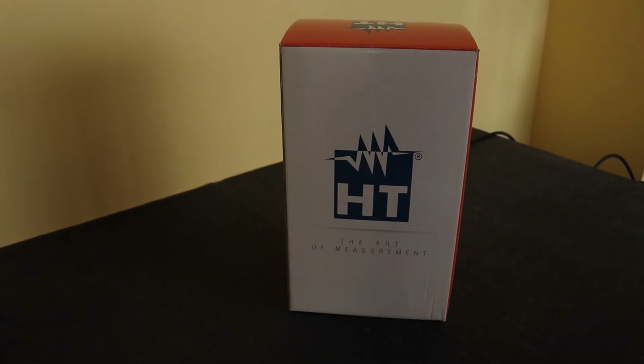This is going to be my next installation tester that I'm going to take a look at. I'm going to give you a little unboxing here and then I'll do a separate video on the actual tests and the functionality of the instrument.